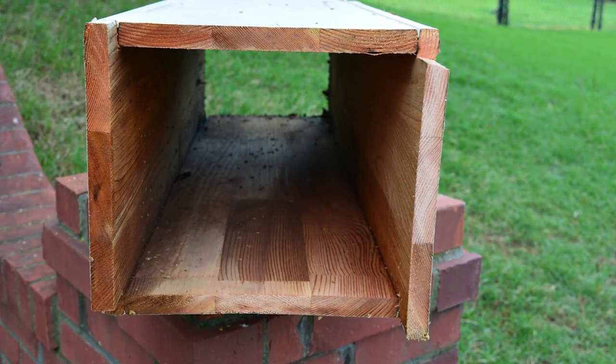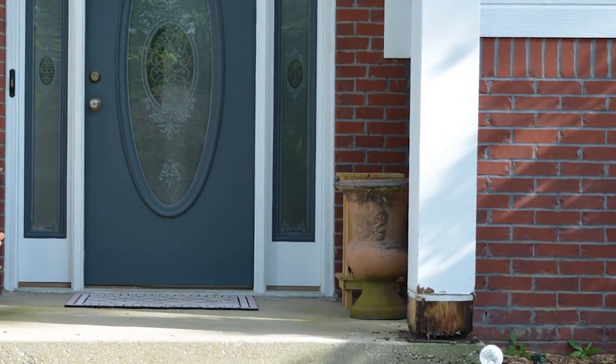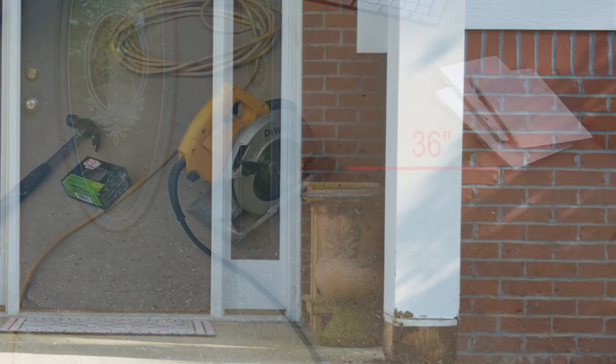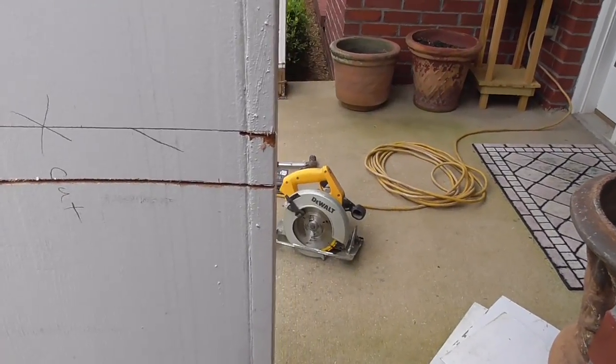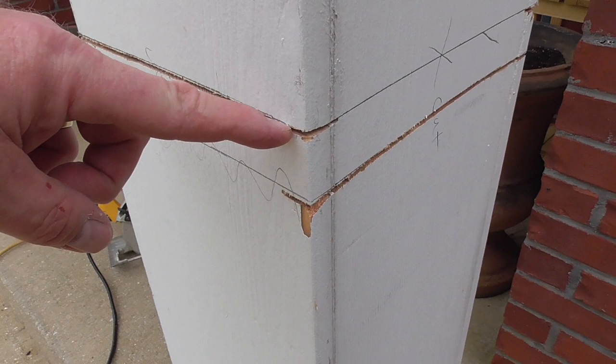My post is basically a box using 1x10 finger joint cedar. To remove the damaged portion I will cut the column 36 inches from the base with my DeWalt circular saw. I cut each side and left a notch to join the new cedar board to the old one.